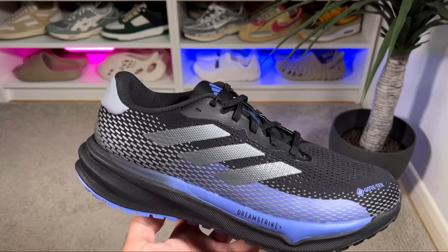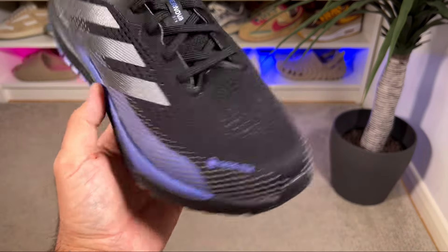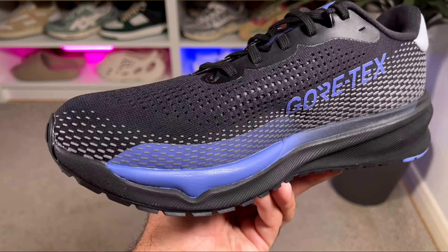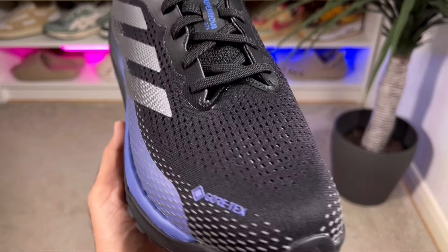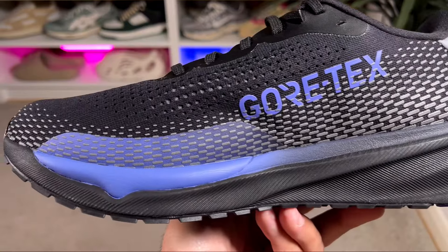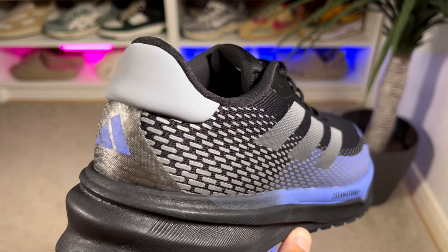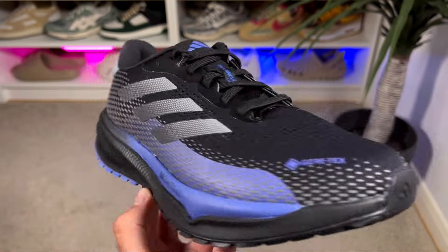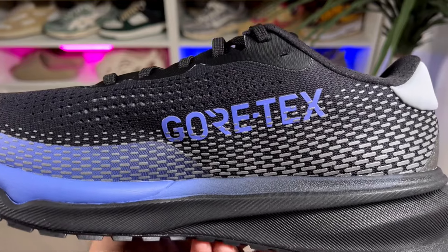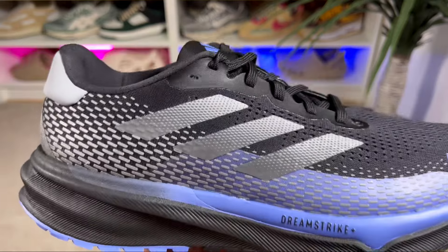For the upper we have a black mesh material with a lot of perforation holes for breathability, and underneath there's the Gore-Tex membrane to keep your feet dry. On top of the mesh there are a few fused materials, including a mudguard on both the medial and lateral sides in a purple-to-blue colorway. Along the full length there are grey reflective dots, and Gore-Tex branding appears on the lateral side of the toe box section. On the medial side there's large Gore-Tex branding, while the lateral side features the usual three stripes, also reflective.